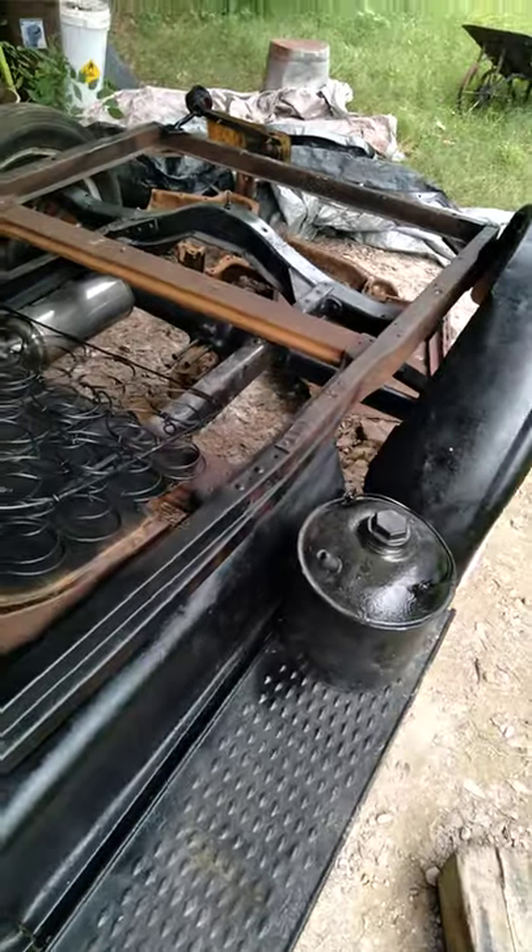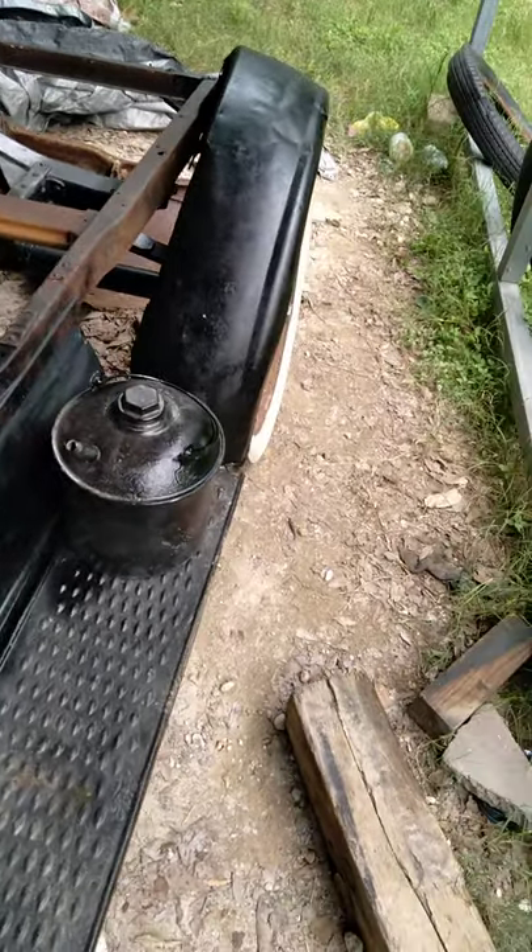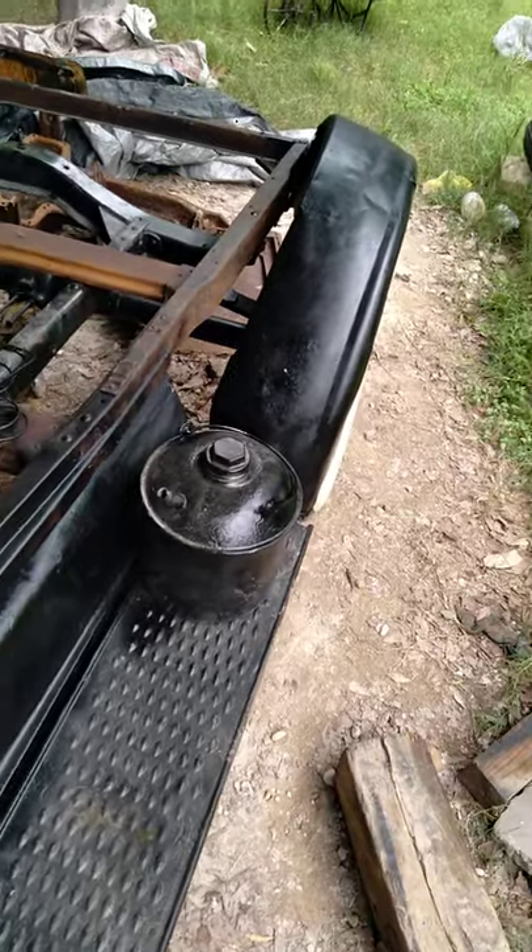I have this mounted back there. I have to get the other bracket piece on there, and then the rear fender. And start building onto it.